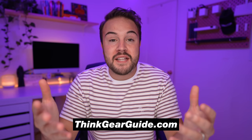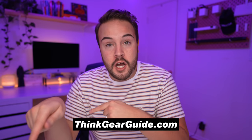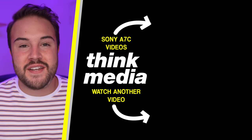If you're just getting started on YouTube and don't have the money for this yet, check the links in the description — we have resources with cheaper options. You can also go to thinkgearguide.com where we recommend our favorite cameras at different price points. Make sure to head to thinkgearguide.com for more options. You guys can click on the screen right now to watch more Sony A7C videos. I'll see you in the next video.